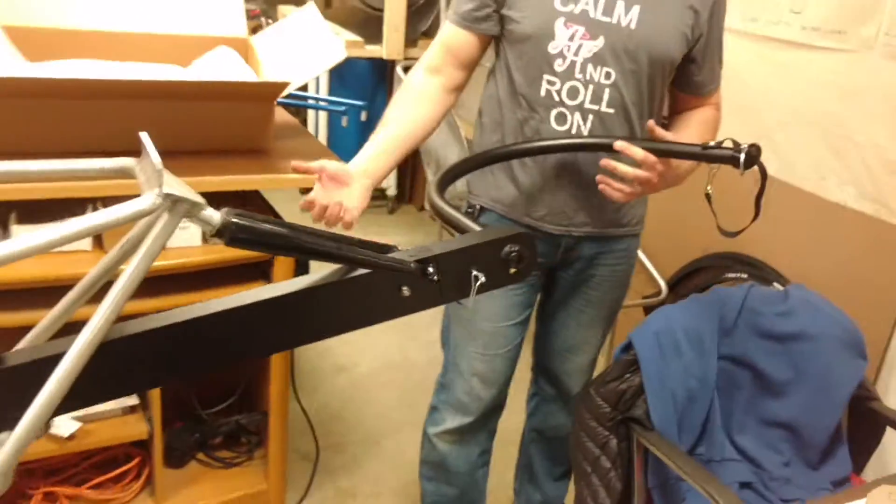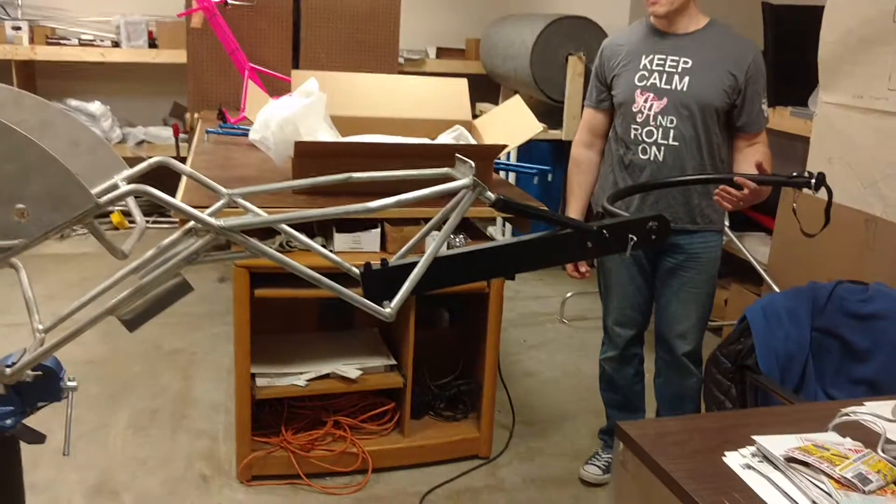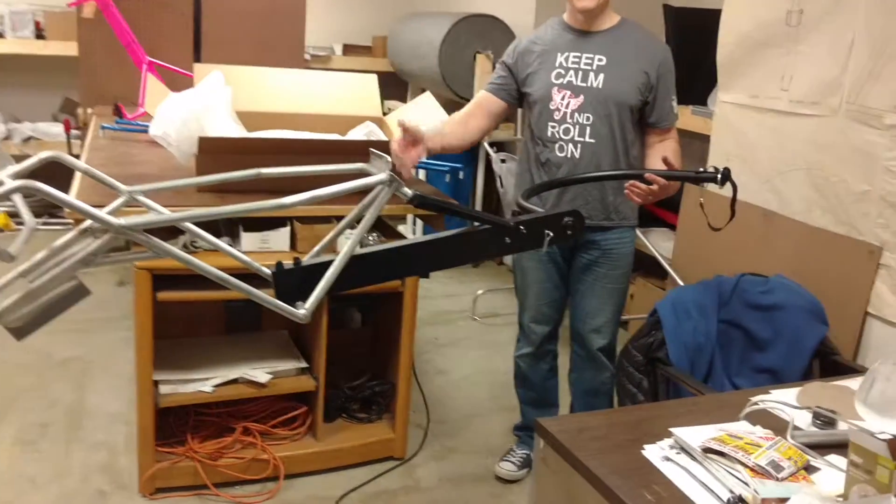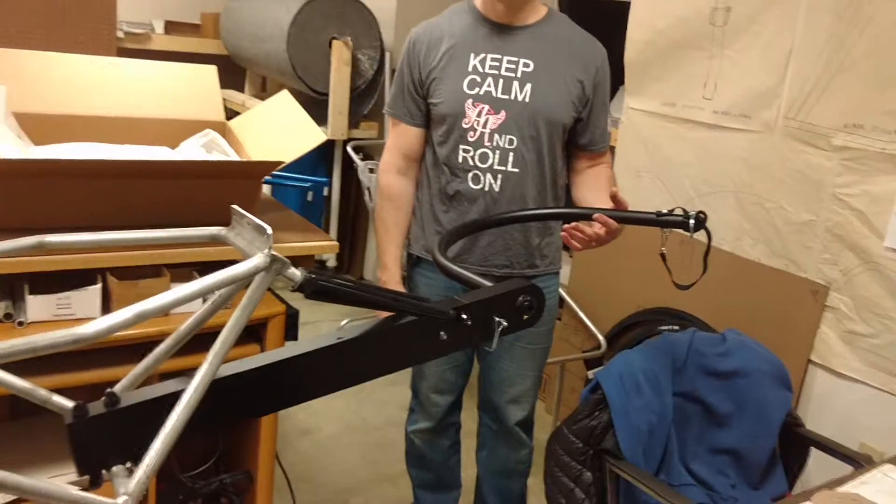This is what it looks like on the chair. It takes a little time the first time, but you get used to it. Great.